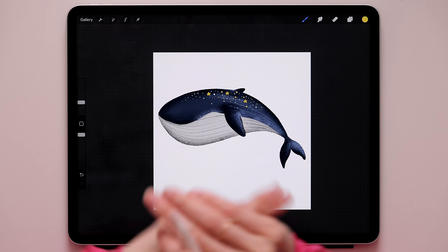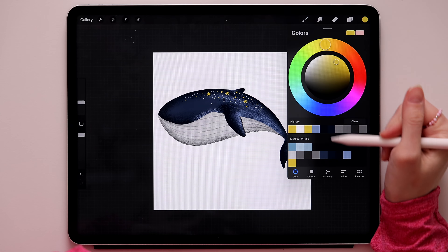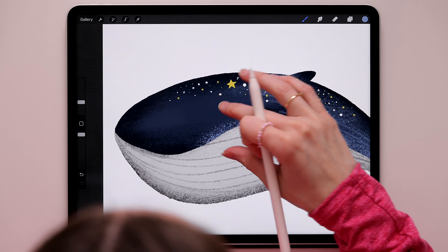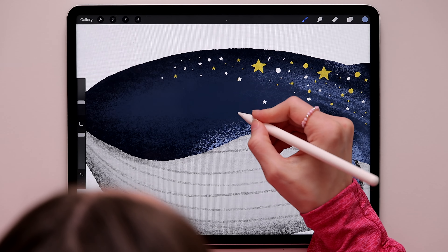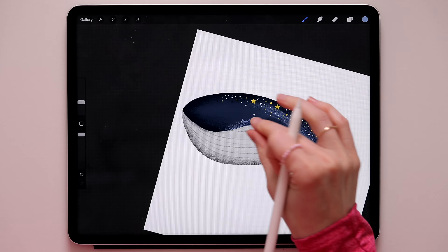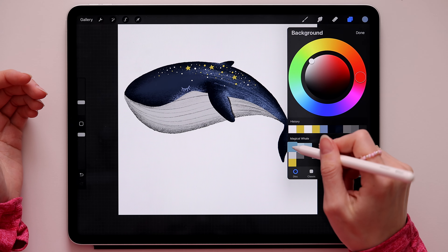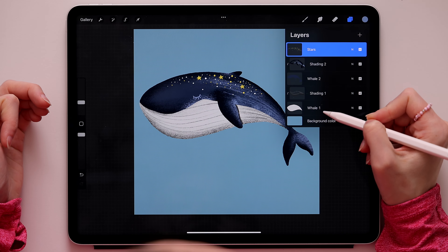We're almost done with the whale - we just need to add the eye. Switch the brush to blue and go back to the shading layer so we don't need a new layer for this. Draw a cute simple eye. Now we can start working on the background - click the background color layer and pick the first blue.